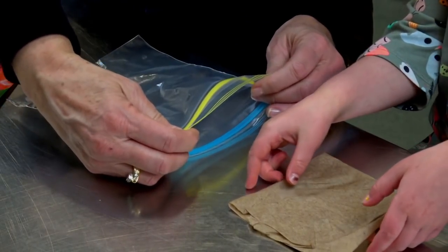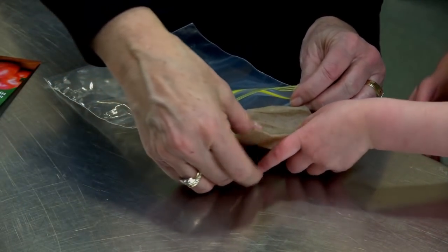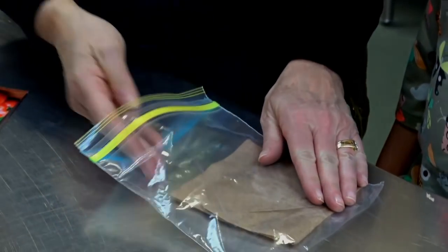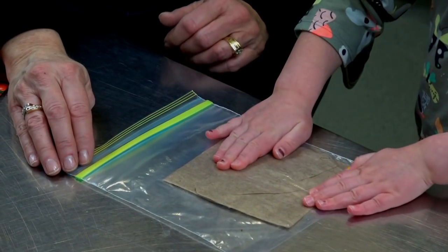Can you pick that up and slide it into the bag? And then we'll squeeze the air out of it and zip it up.